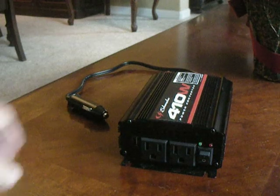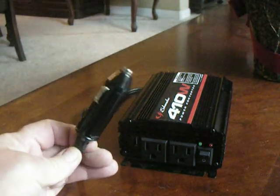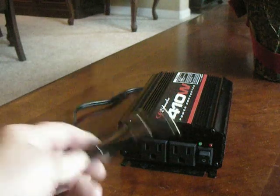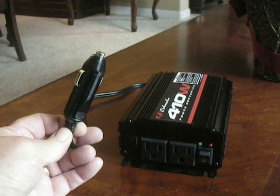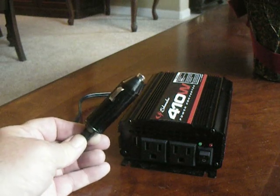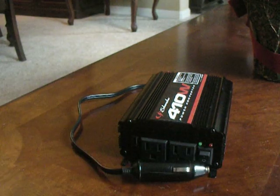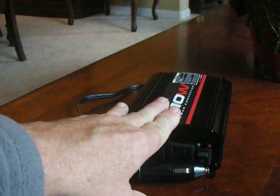On the supply side, you have to have a lighter socket to power this, or it has to be wired directly into your batteries. A lot of golf carts don't have a lighter socket, so you may have to get one installed, or you may have to have a converter put into your golf cart that converts your electrical 48 volts down to 12 in order to power this 12-volt accessory.